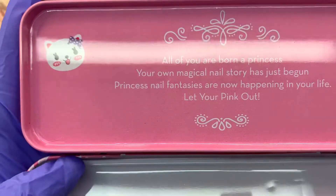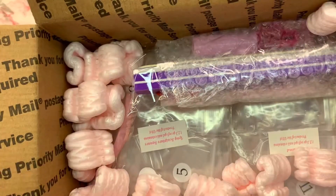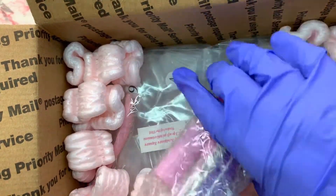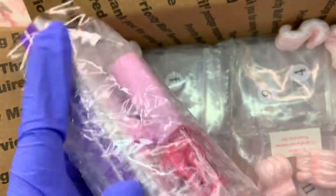It has this cute little quote: 'All of you are born a princess, your magical nail story has just begun — Princess Nail Fantasies are now here,' or something like that. Anyways, here is the manicure set.